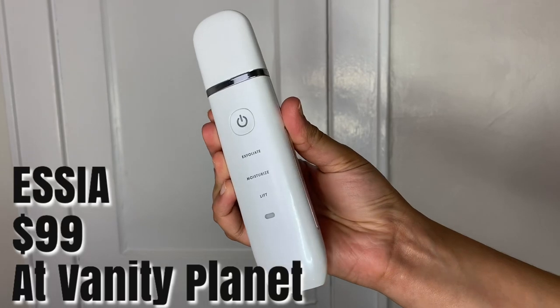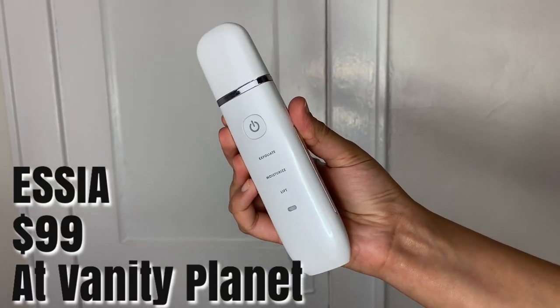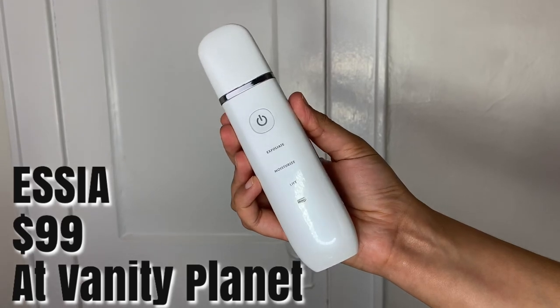The Essia is an ultrasonic wand that instantly lifts and firms the skin. It also exfoliates, and it retails for $99. I've already cleansed my face — you want to make sure that you start with a nice clean face. I am now using the Era facial steamer from Vanity Planet, just to open up my pores and get my skin ready for exfoliation.